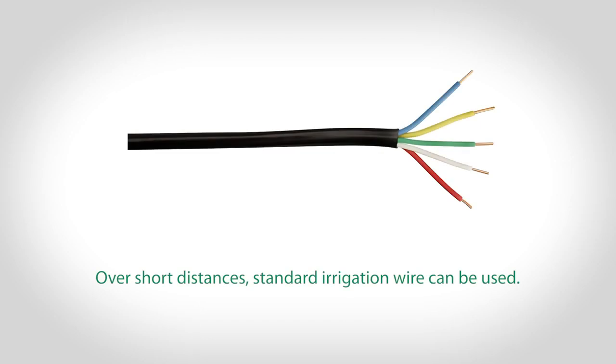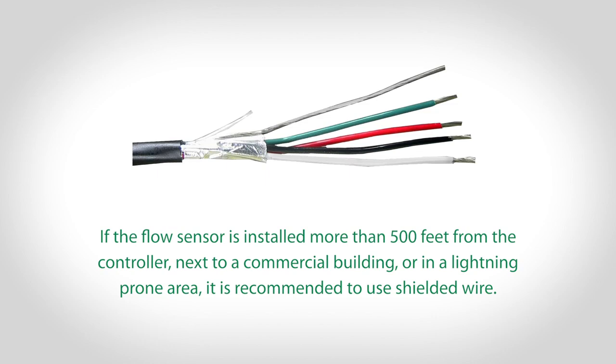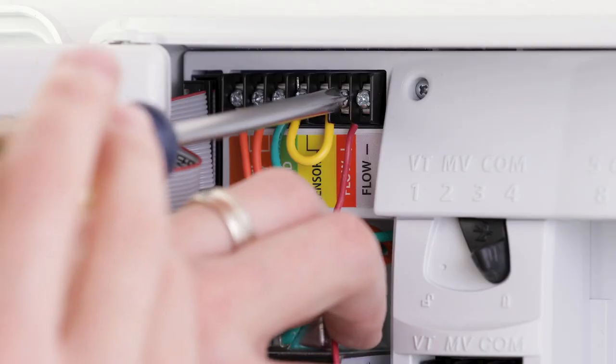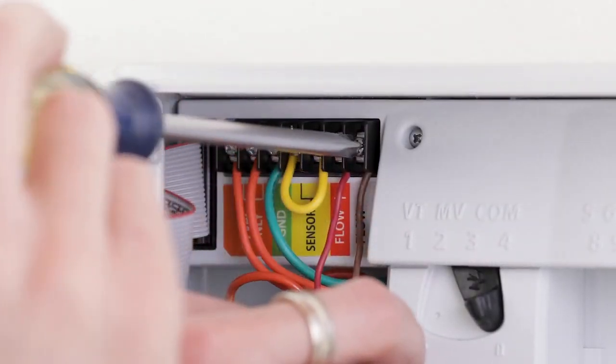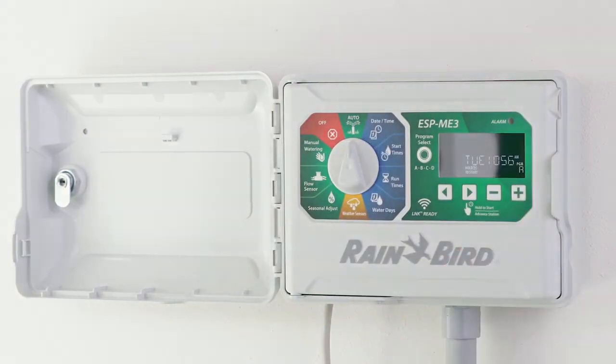Over short distances, standard irrigation wire can be used. If the flow sensor is installed more than 500 feet from the controller, next to a commercial building, or in a lightning-prone area, it is recommended to use shielded wire. When connecting the wires to the controller, be sure to connect the positive wire from the flow sensor to the positive terminal of the controller, and the negative wire from the flow sensor to the negative terminal of the controller.